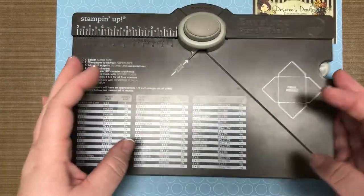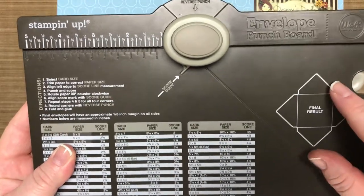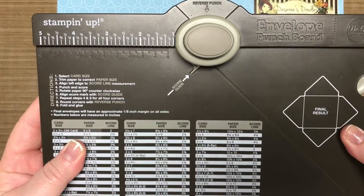If you go to Pinterest and put in 'envelope punch board,' you'll find lots of other projects other than envelopes that you can make with this board. It's pretty cool.